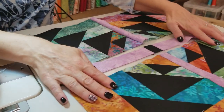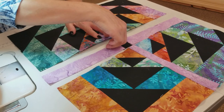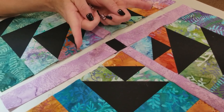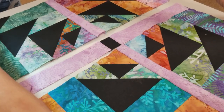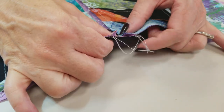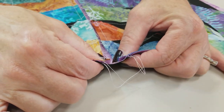I've got all three rows done, and I'm going to finger press the seam allowances toward the sashing — going away from the center on one, and back toward the center on the other. That way, when I stitch these rows together, the seam allowances will be going in different directions, they will nest, and it'll be really easy to match up the intersections.